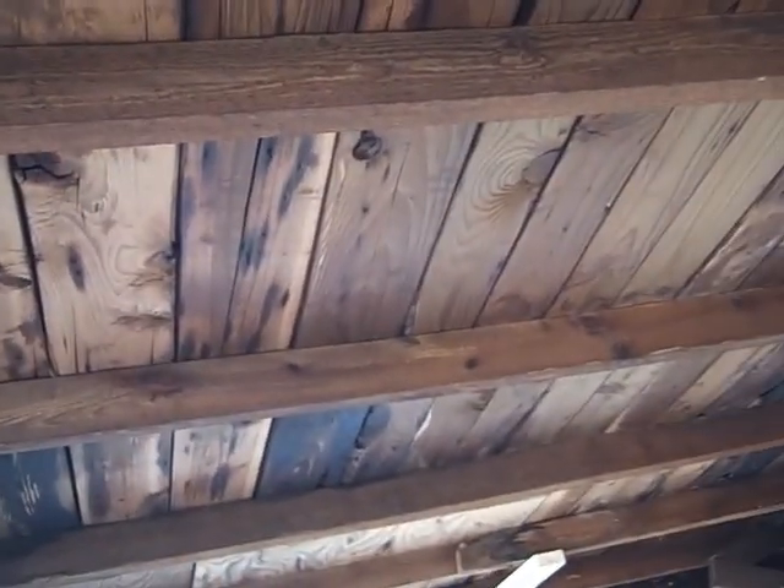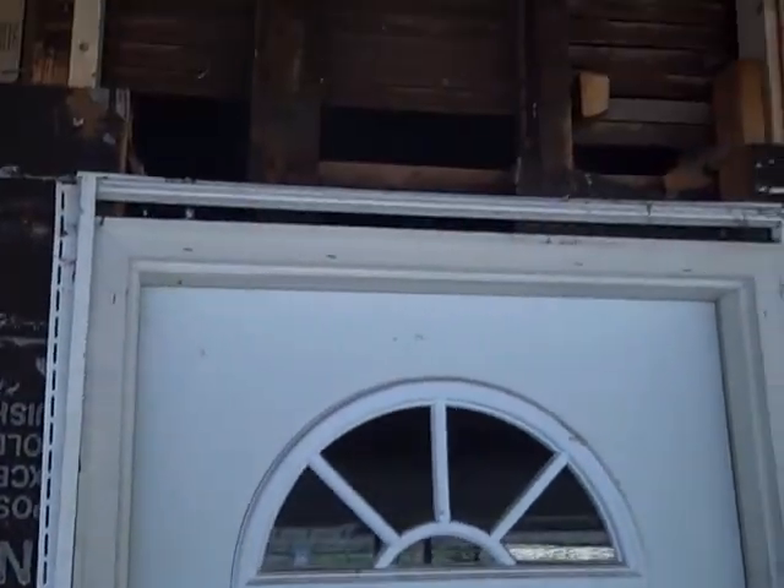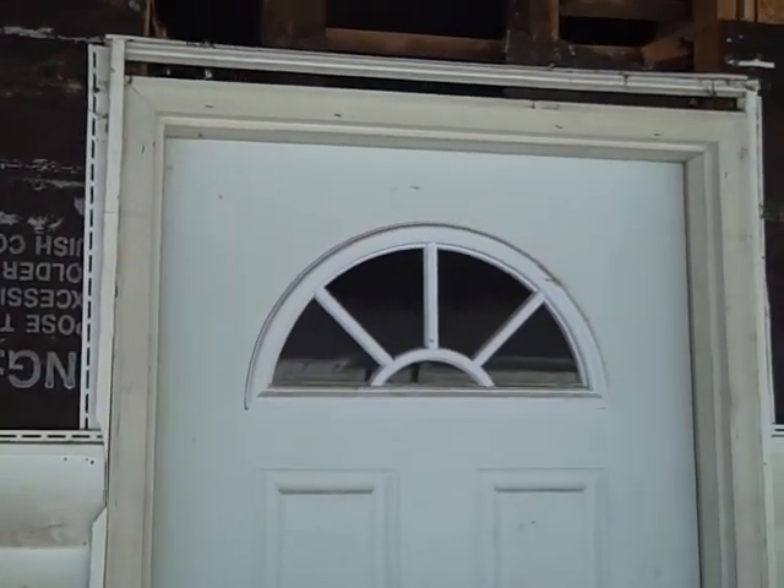We tore out the drop ceiling, so when we put the ceiling back in here, I'm assuming at this point it'll be bead board, and it will follow this angled line coming down about a foot approximately — so we'll have some good angled height here on the porch. The new front door has a transom and three panes of glass across the top.